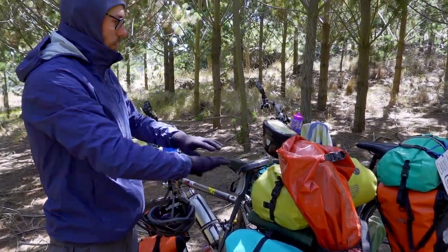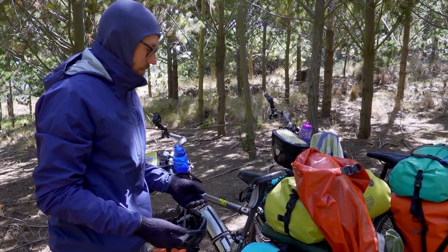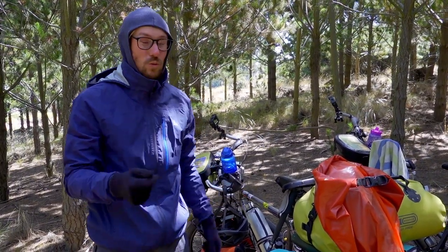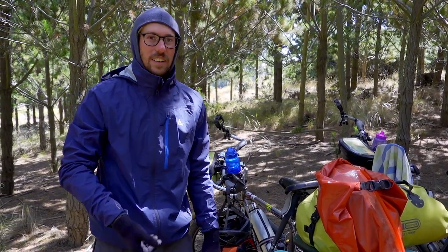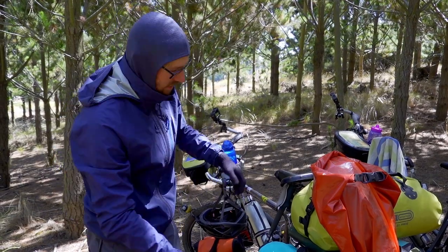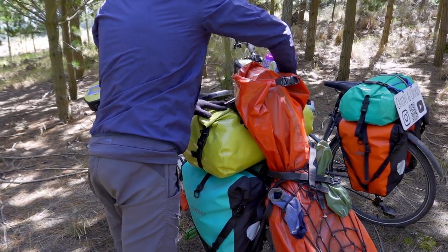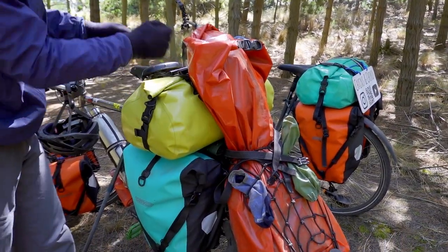We put the tarp over the bikes not only to protect them from condensation, but also because it's good theft protection — a tarp is really loud if you try to move it, so if someone tried to access our panniers we would definitely hear it. The rack pack then just sits on top of everything and we attach it with some straps.